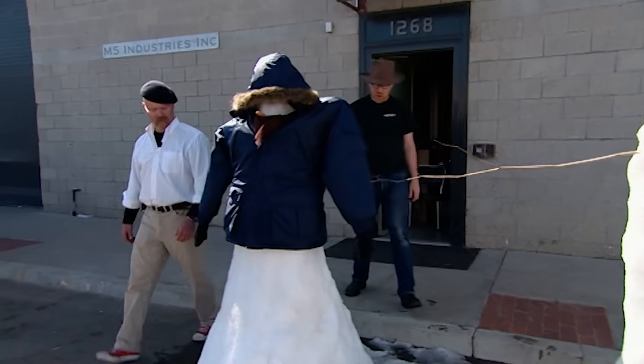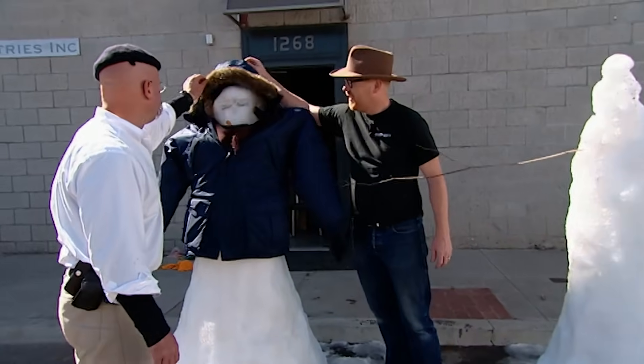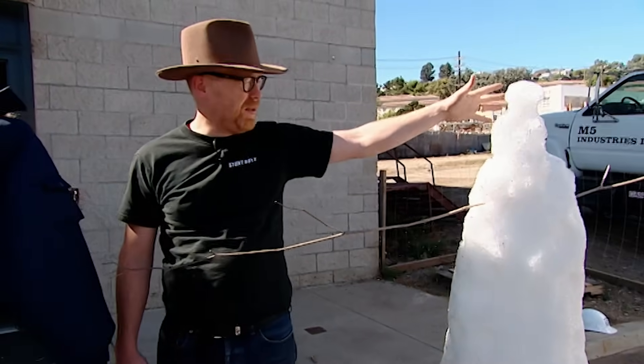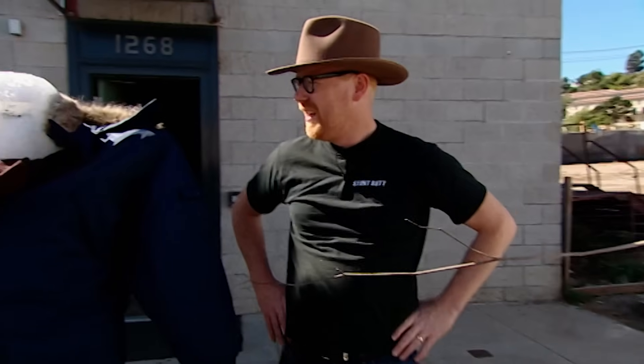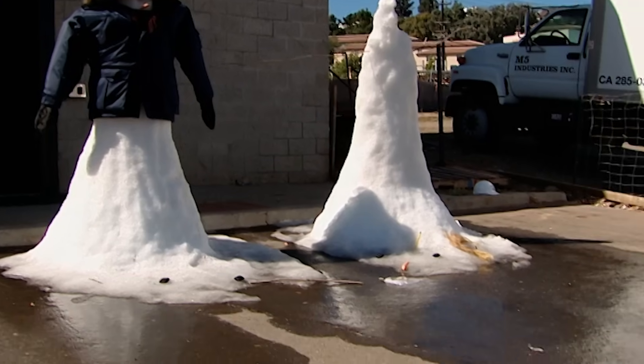All right, so a check-in on our snowmen. Let's see here. That looks a lot more intact than yours does. Yeah, I mean, mine's just completely collapsing. It was just as big as yours when we started. We've been going for a couple of hours now. It looks like yours is starting to lean over — I think it's going to crumble any minute. Let's give them a little bit longer and see what happens.